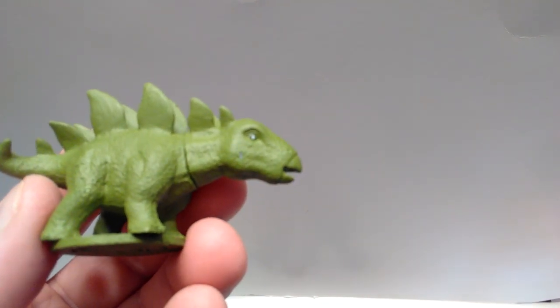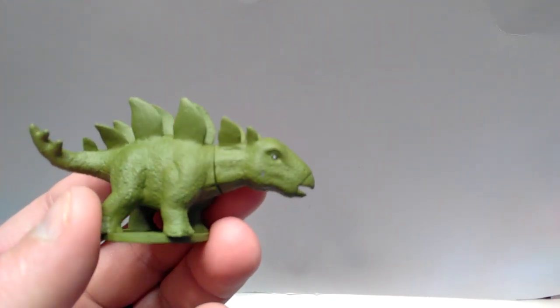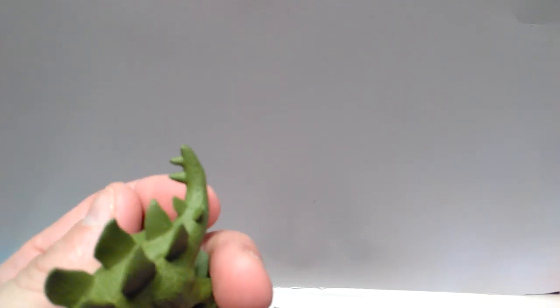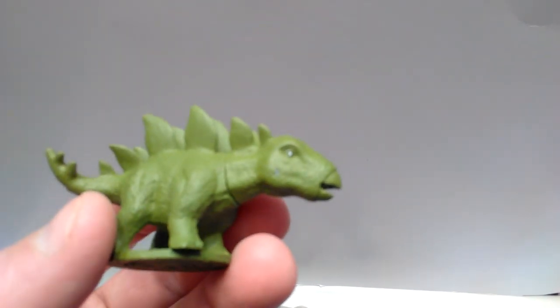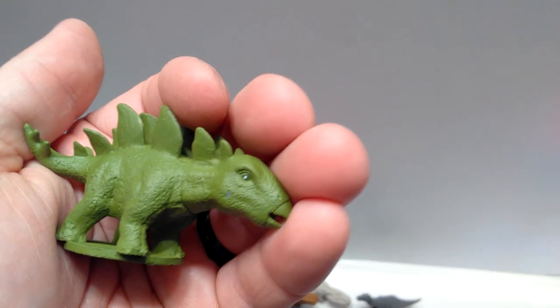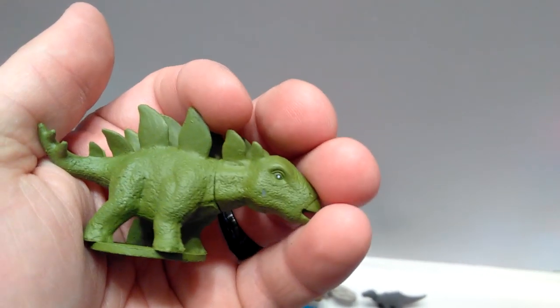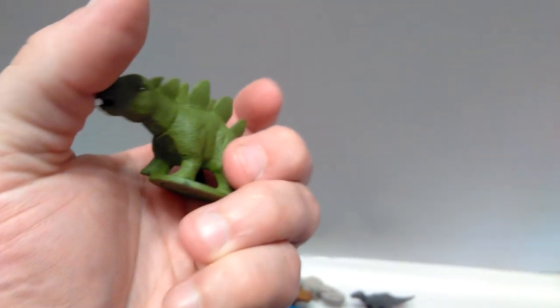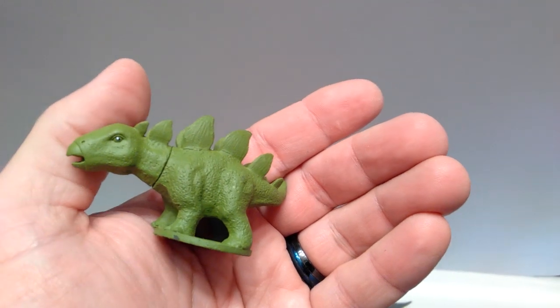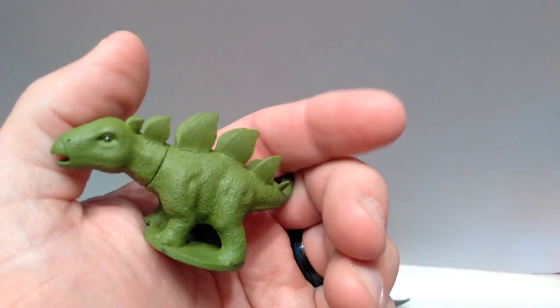Here is the Stegosaurus, which has a really nice sculpt. But one thing I noticed right away is for some reason there are no spikes on the other side of the tail - we only have them on one side, which is very, very weird. It's super strange that they wouldn't have put the spikes on both sides. But other than that, it's a pretty nice sculpt that looks very Jurassic Park-ish, exaggerated a bit with the larger head. They've done a very good job of matching it to look like the Jurassic World Stegosaurus.